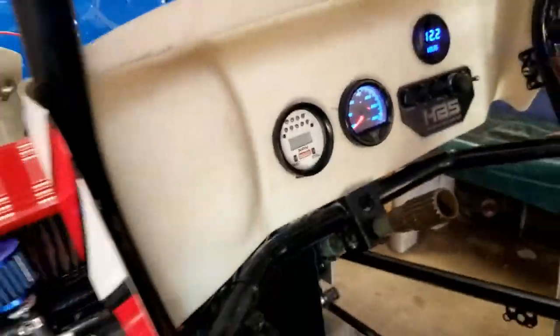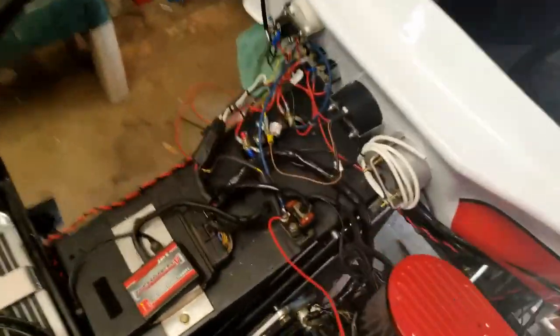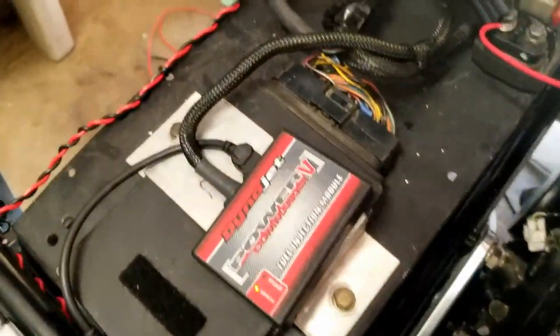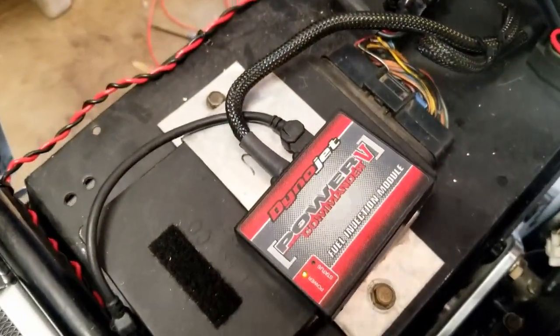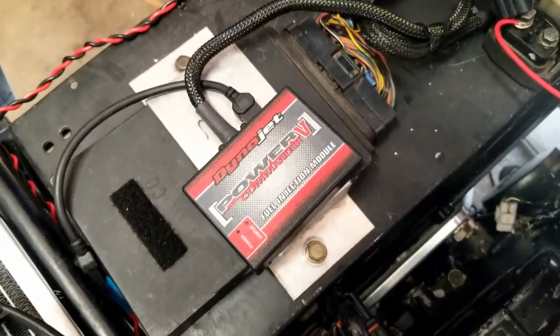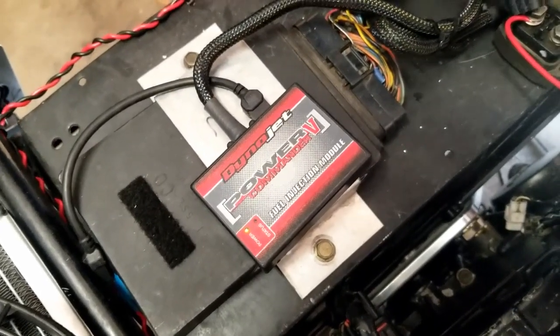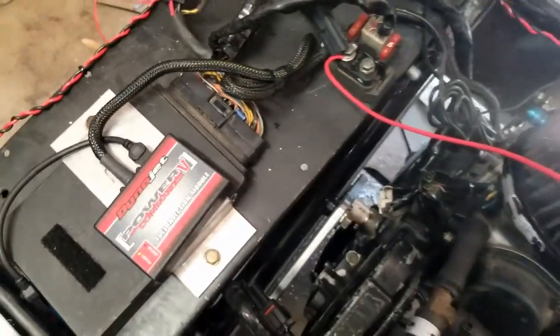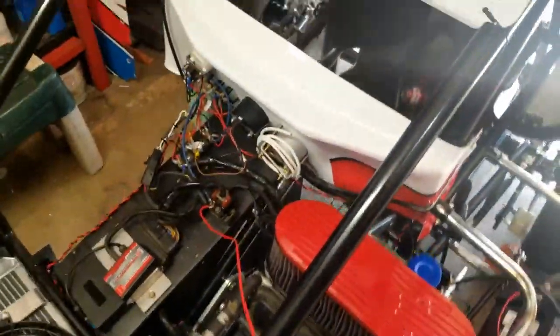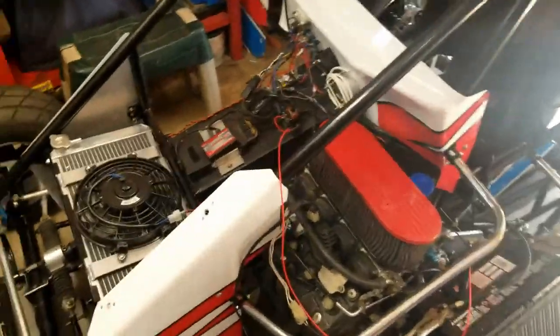Now we're gonna test the electronics here. Right now it shows we got power on at the power commander. Let's run it through a cycle — checking status, good. Power on, we should have power to the ECM and all that. Nothing smoking yet, so that means we did something right. Looks like our wiring is done.